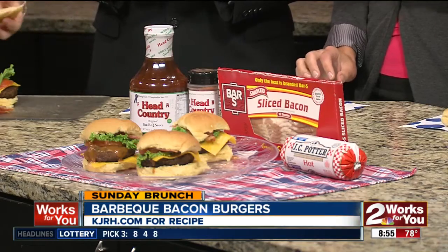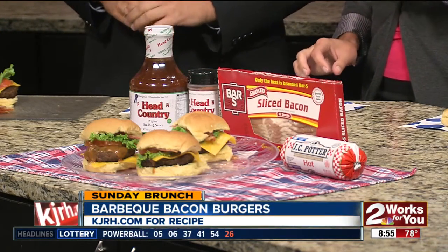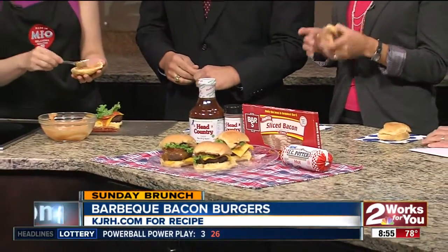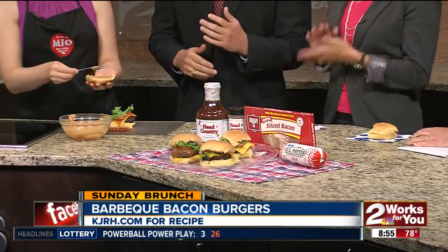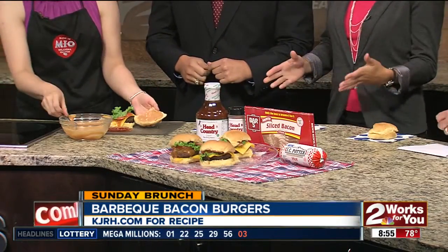And then this sauce I love — it's just a combination of mayonnaise and Head Country barbecue sauce. It makes a really delicious, restaurant-style sauce for a backyard burger. It's like a secret sauce. But you told us the secret! That's right — it's a secret sauce for your own gatherings.